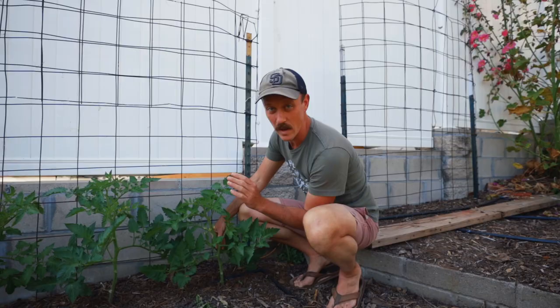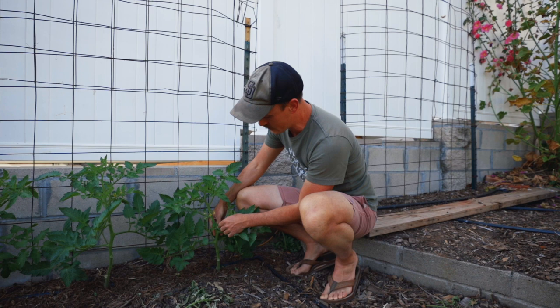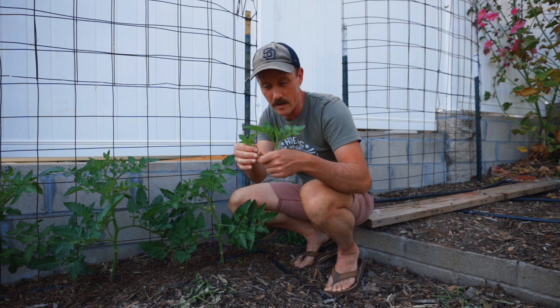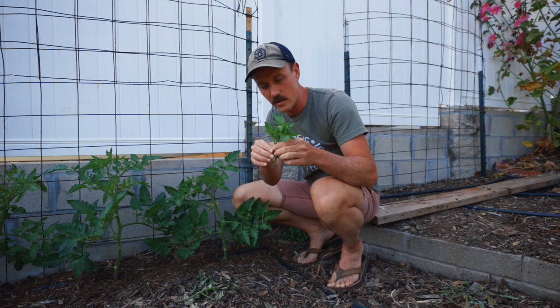We're here at our vertical trellis, and I have some indeterminate tomatoes I wanted to point out. Every type of tomato is going to produce these suckers in the crotches. With indeterminate, since we plant them closer together, we're going to want to pick these off — but do not throw these away. You can put these in a cup of water, and after about a week roots are going to come out, and you can stick them in the ground and you have free brand new tomatoes.